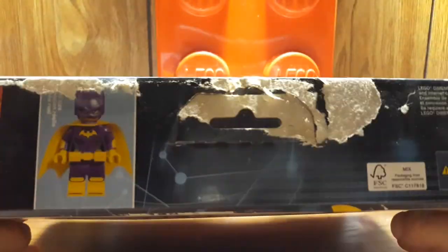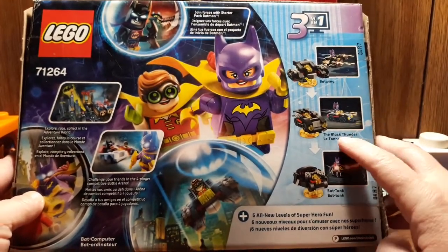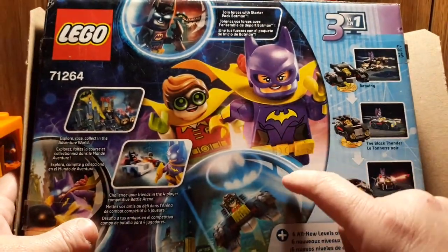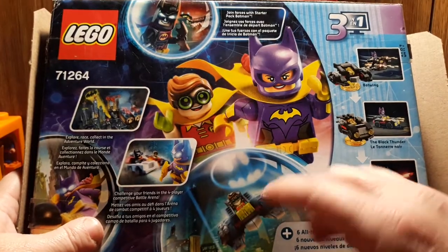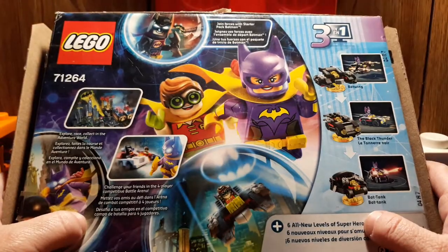I have a few of my boxes a bit beat up — I got it this way. The little Batwing also turns into the Black Thunder and the Bat Tank, so that's kind of cool. This one's from 2017. Whenever they stopped doing the Dimensions, I got a whole bunch — I just started getting them all on clearance. I got this one for about half off.